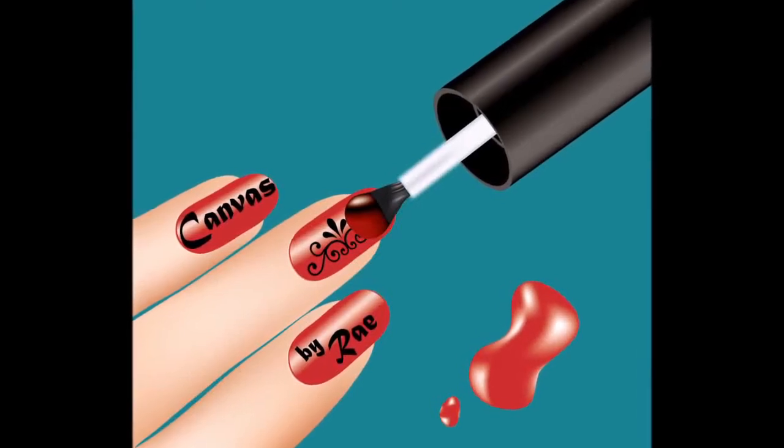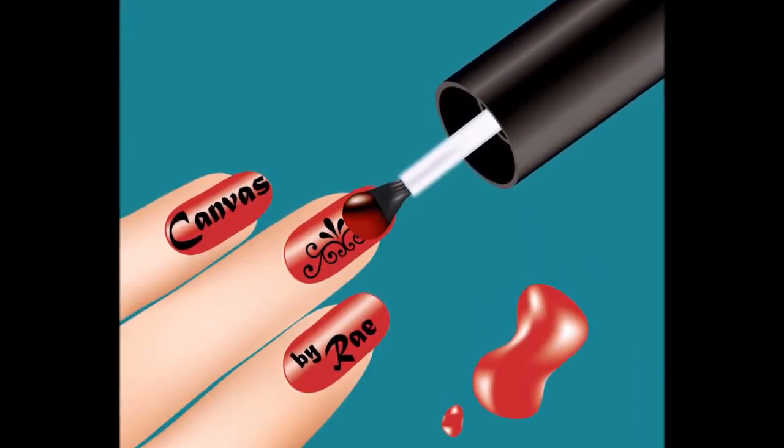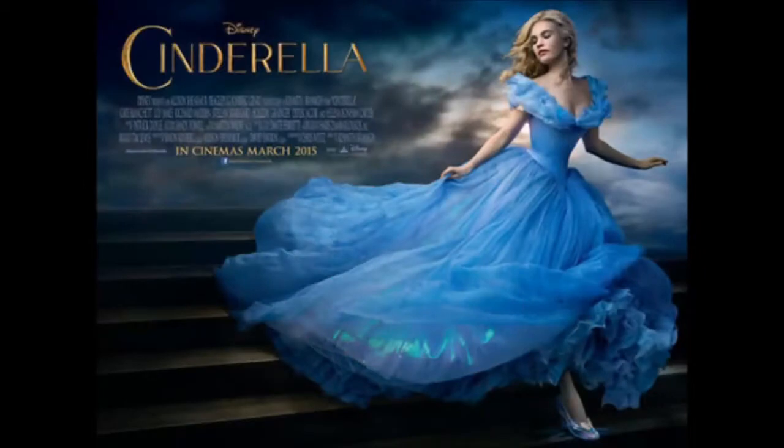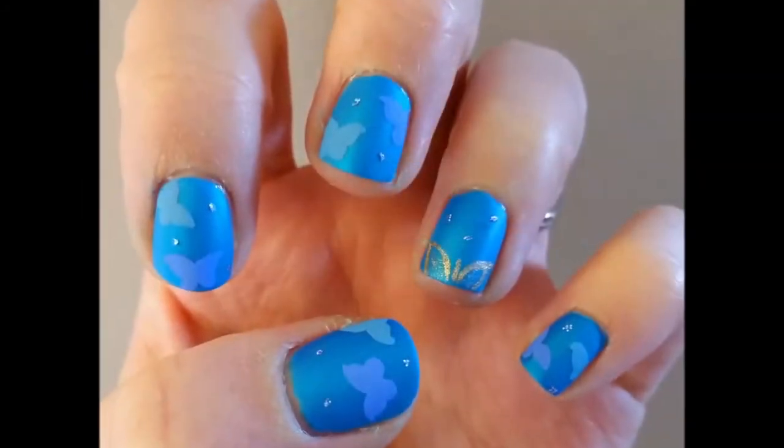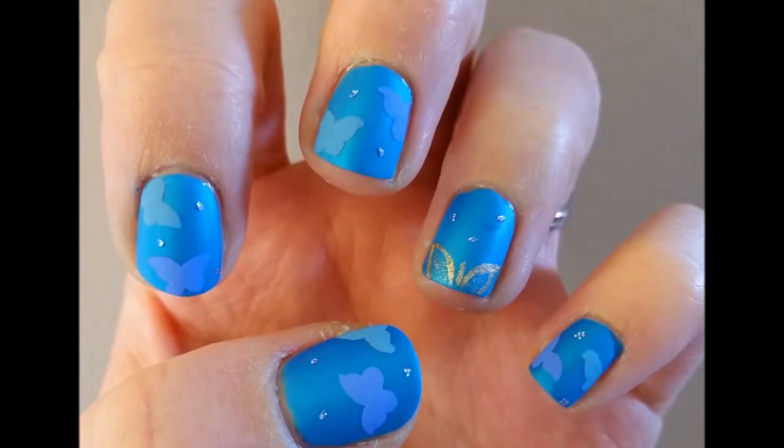Welcome to Canvas by Rae and my first nail art video tutorial. This design is based on the new live-action Disney movie Cinderella — it's an amazing movie, and her beautiful ball gown is the inspiration for this design.